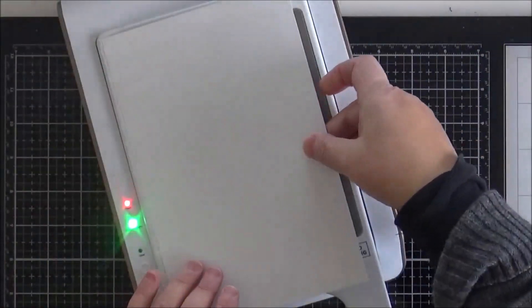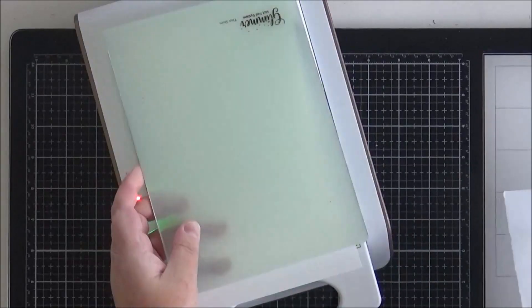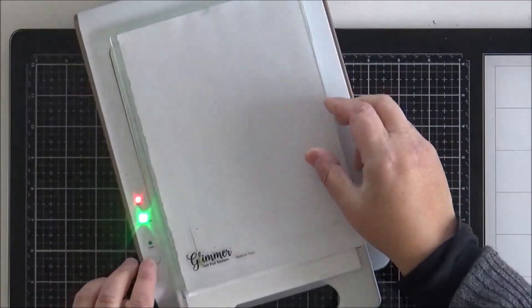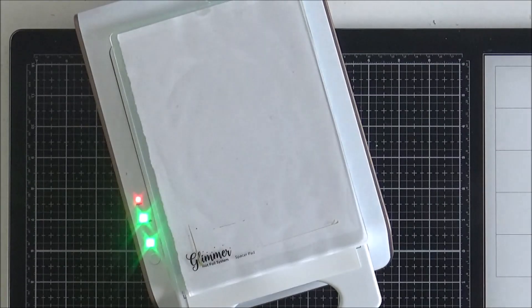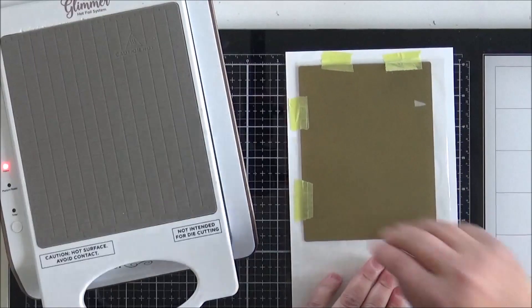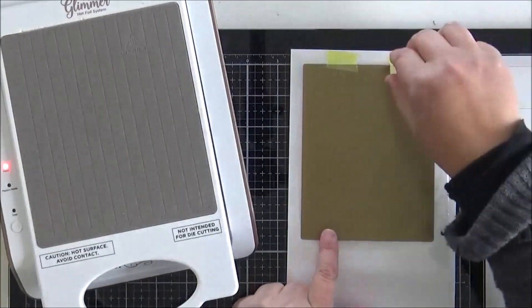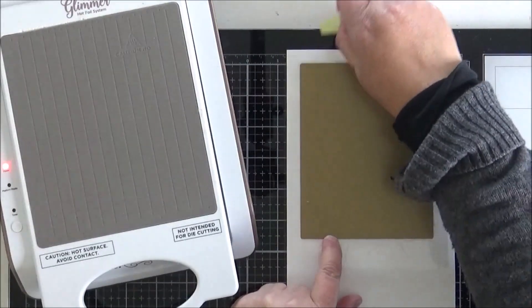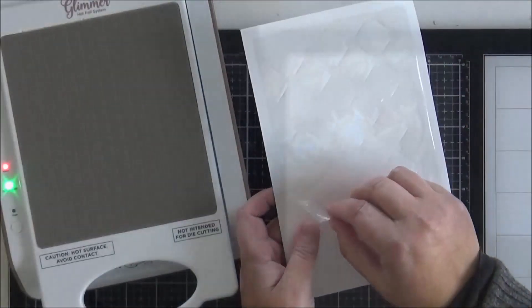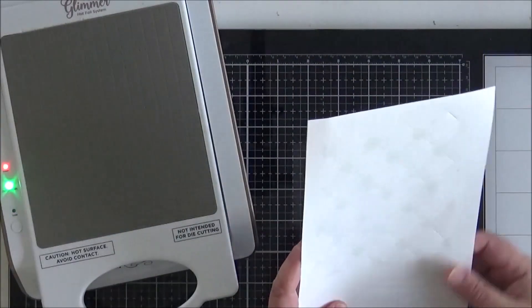I'm going to flip that stack over — now that I've taped everything down — and place it onto my platform, which I have got ready to go. The green light is showing, so I can place my stack on, hit the timer button, and wait for that to stop flashing. Once it stops flashing I can remove the platform from the base, run it through my die cutting machine, bring that back to my desk, take off the tape, and remove the foil plate. I'm doing this quite carefully as it is hot — I really should use the tool but I tend to use my fingers.